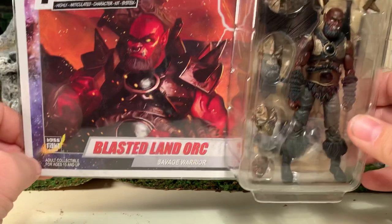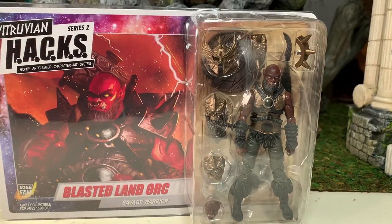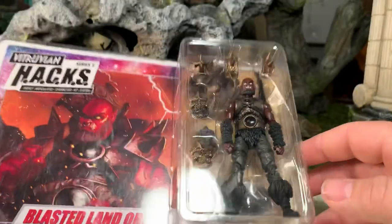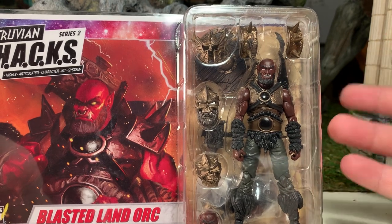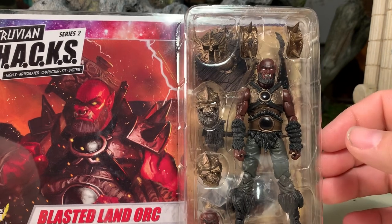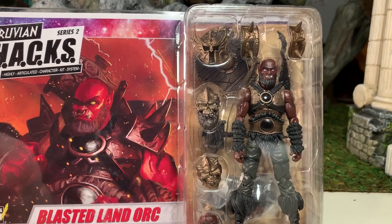It is an adult collectible. Before we flip it over, I wanted to point out that this started out as a New Jersey Collectors Con exclusive, but was available — at least the last time I checked — on their web store, BossFightStore.com. What separates him from the other orcs in the line is that he is red with gold accessories, as opposed to being green with aged metal steel accessories.